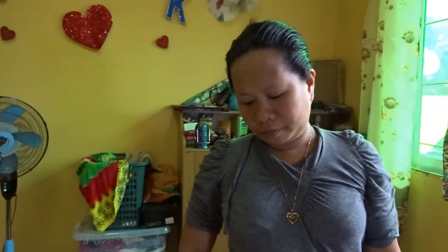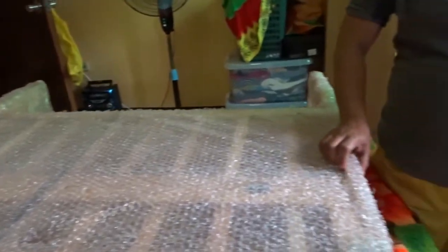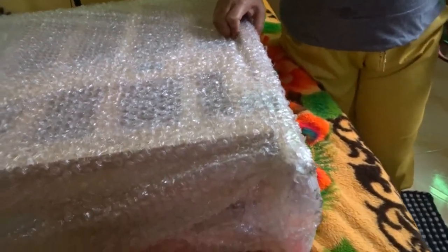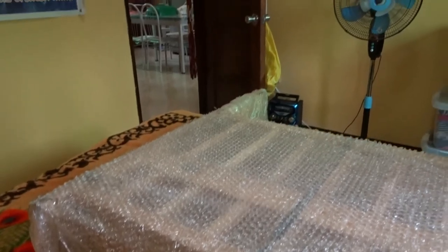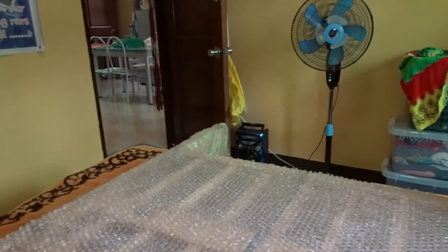Hello honey. Hi honey. So today we have a little something in the mail — we got our baby bed. We got it through Lazada and it cost 2,000 pesos, right around 2,000 pesos.